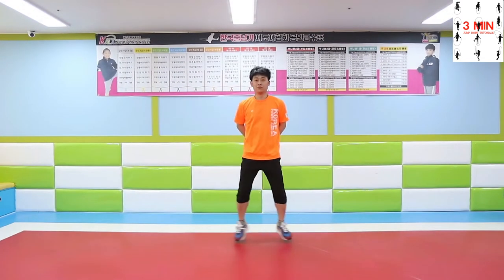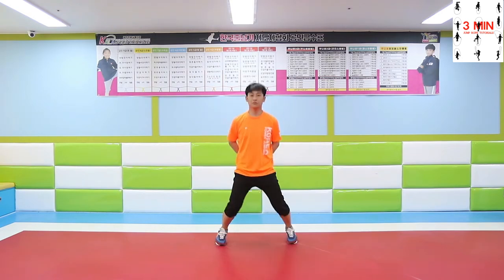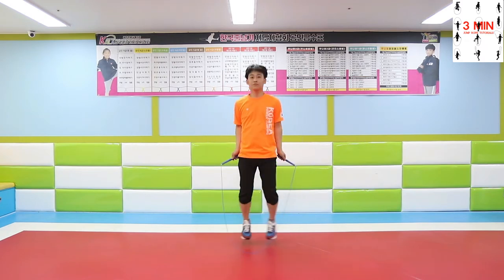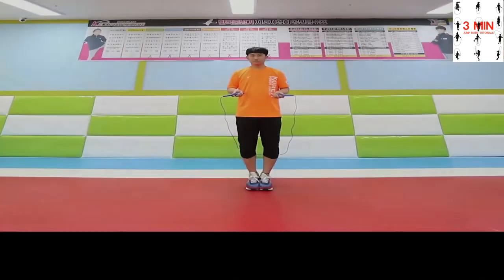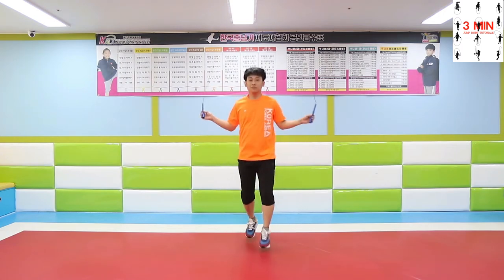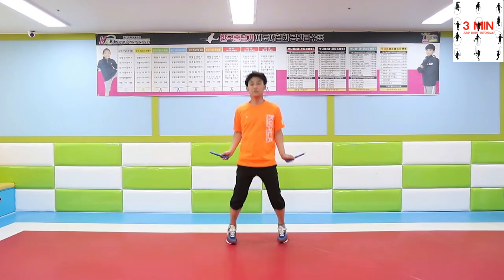X foot cross. Practice these variations. Practice what we learned today and don't forget to share these videos with your friends.